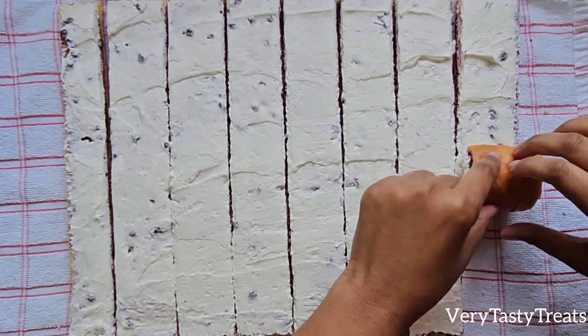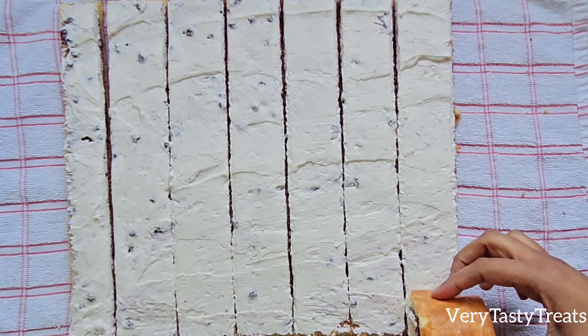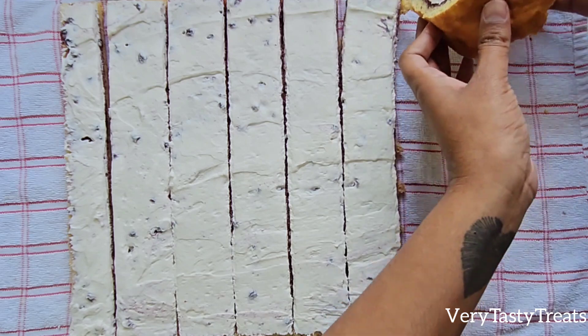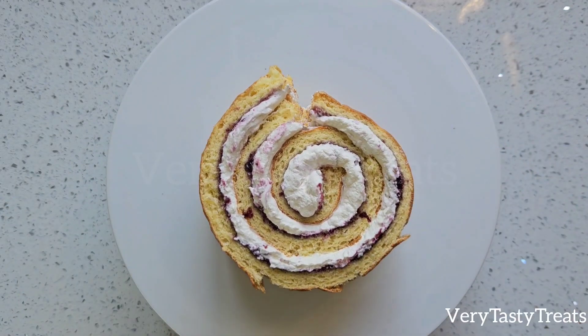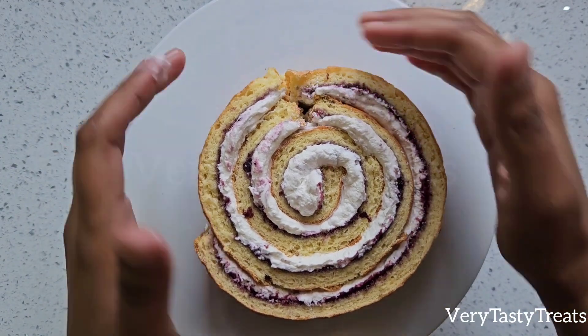Start rolling the cake into a mini Swiss roll, then continue on the next piece. Continue to do this until it becomes too big to hold in your hand, then transfer it to your cake stand. Lift the remaining pieces around the cake and join it where the last piece ended.